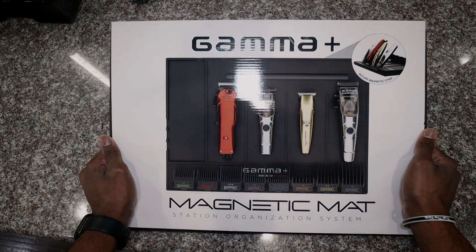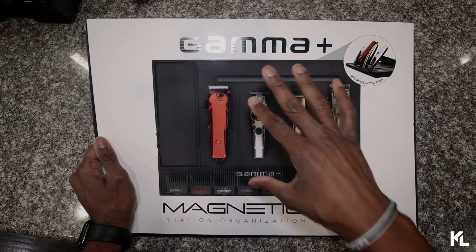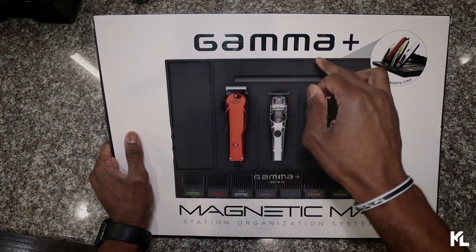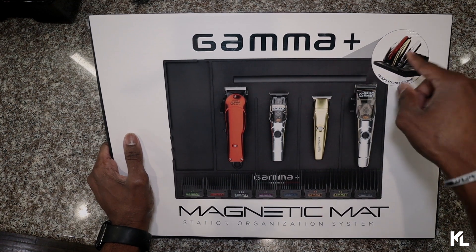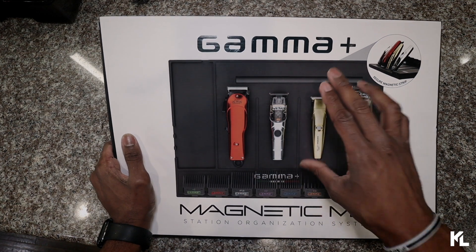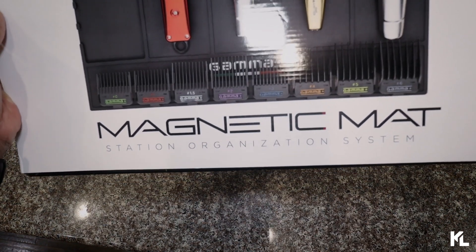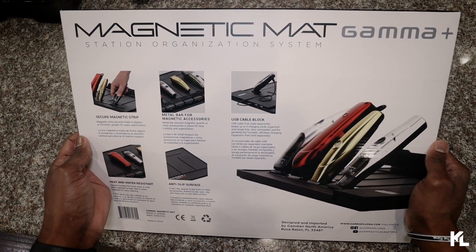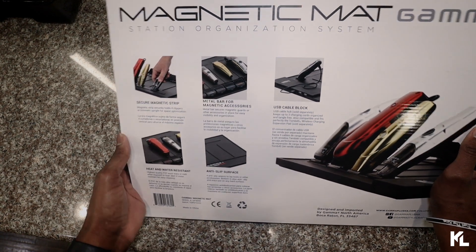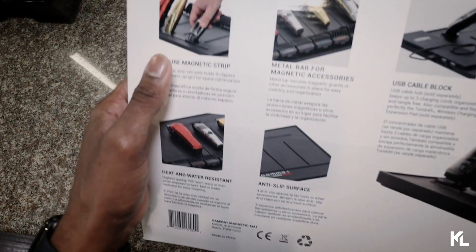Here it is guys — the Gamma Plus Magnet Mat. Before we open up this box, we're going to go over some details. On the top you see Gamma Plus, on the right side a picture of the mat and some clippers. Underneath that you'll see the actual mat, and then underneath that it reads 'Magnet Mat Station Organizing System.' On the back of the mat there are five pictures giving more details about what this mat comes with.